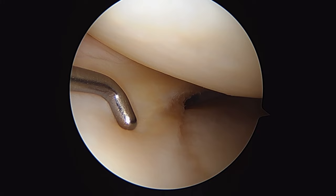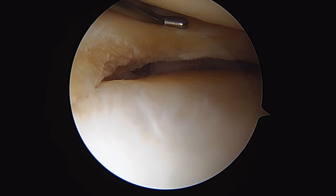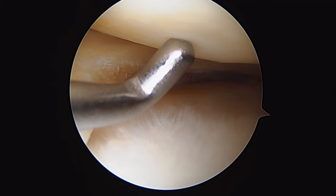Here's a quick look at our final product — the anterior horn of the meniscus here, and we've just trimmed out the torn bit of the body and around into the horn for a nice stable edge of the meniscus, preserving as much of the substance of the meniscus as we can, and avoiding any iatrogenic injury to the cartilage surfaces. So that's a small partial medial meniscectomy.